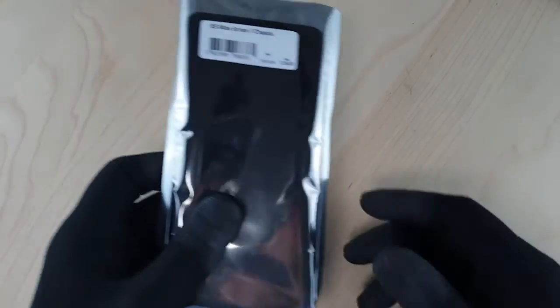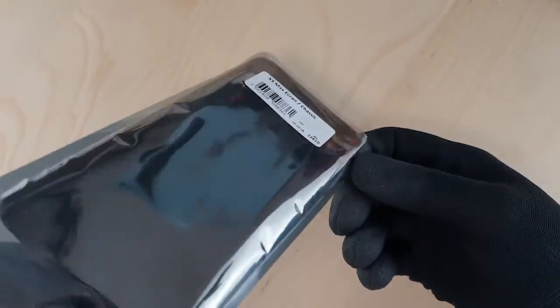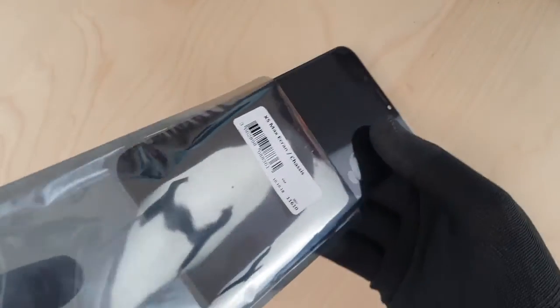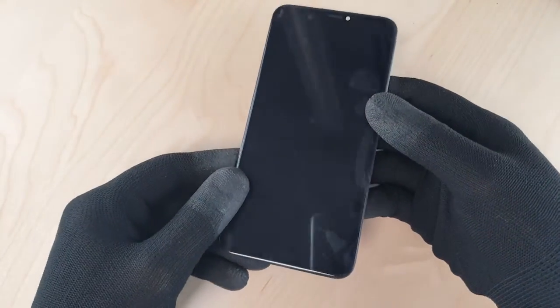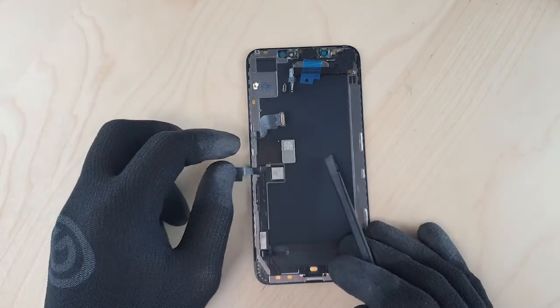Hello everyone, I hope you enjoyed the intro of this video. For us, it is the opportunity to present the Apple screen of the iPhone XS and the iPhone XS Max. And for the occasion, the technician has even used the brand-new G-Tool gloves. This shows how important this was for us.